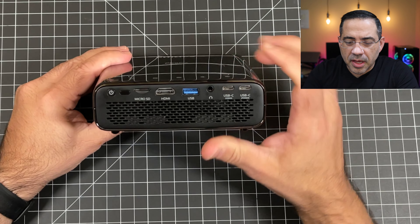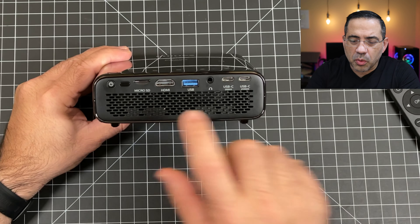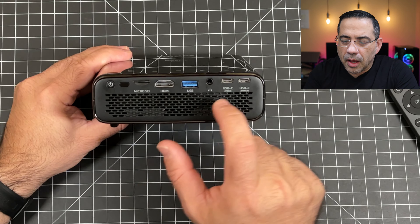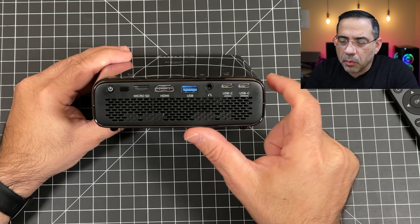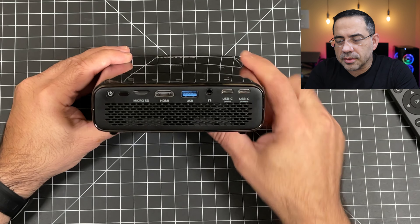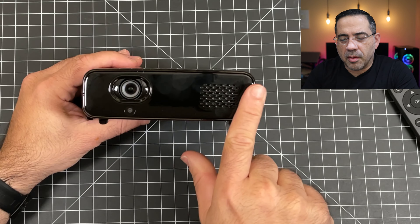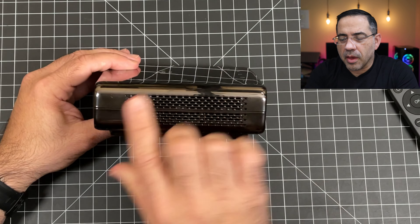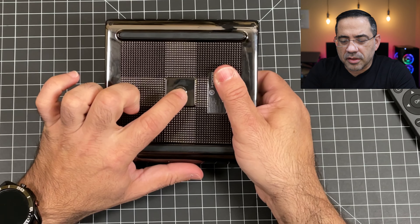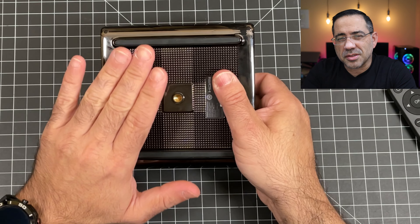On the back, you have several things: the power button, the IR receiver, Micro SD, HDMI, USB, headphone jack, and USB-C — one for power and the other for uploading content. On the side you have venting. In the front, you have the camera, a built-in speaker, and it also does keystoning. On the bottom, you'll notice the tripod mount and rubberized feet to keep it in place if resting on a table.